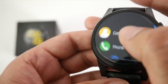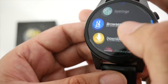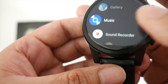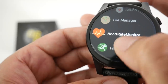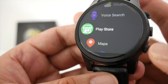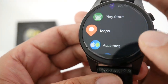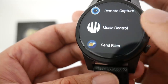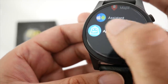Let's quickly go through the apps: contacts, phone, messaging, settings, browser, downloads, calendar, clock, camera, gallery, music, sound recorder, file manager, heart rate monitor, fitness, weather, voice search, and the Play Store. You have the full version of the Google Play Store, the full version of Google Maps, and the Assist app where you can switch OS, connect to your phone, remote capture, music control, and more. There's also their own app store.